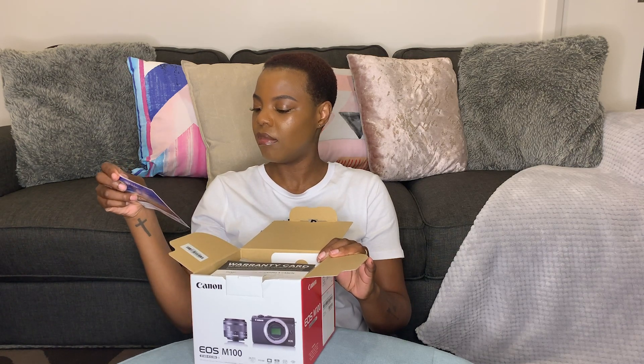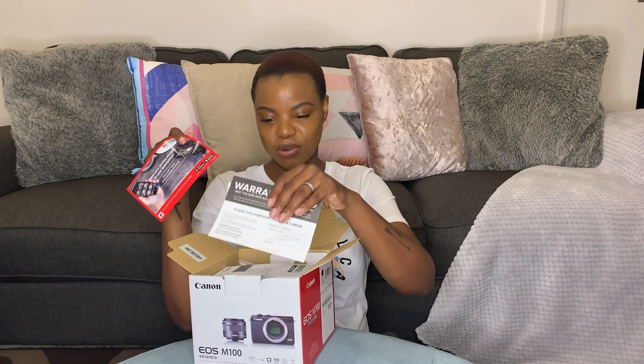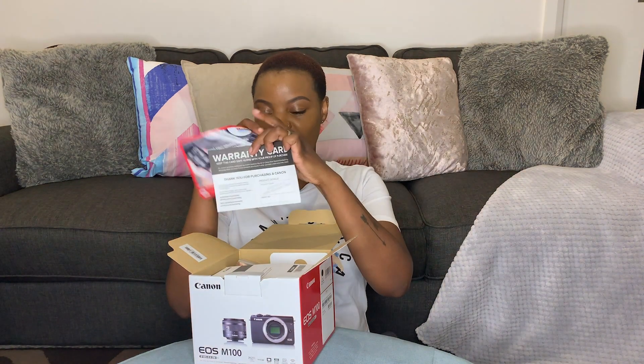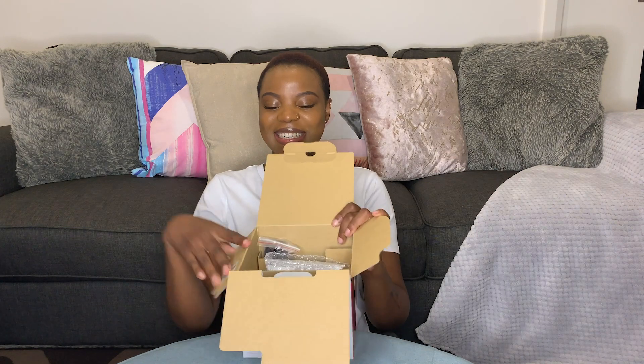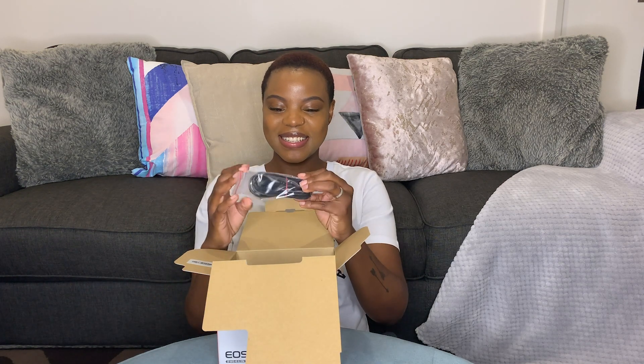Alright, what's in here? Some lovely brochure information, a warranty, my user manual, my strap — oh my god, I'm getting excited, I'm making sure you can see all this — and the cable for the charger.